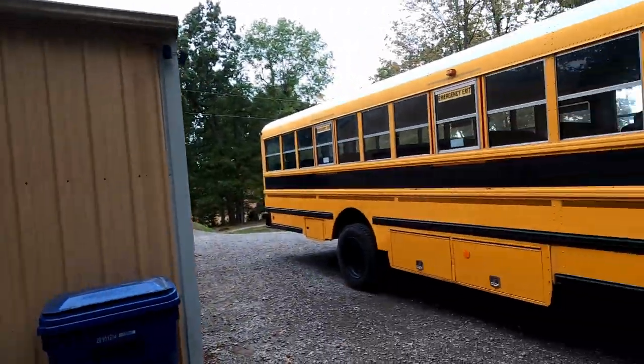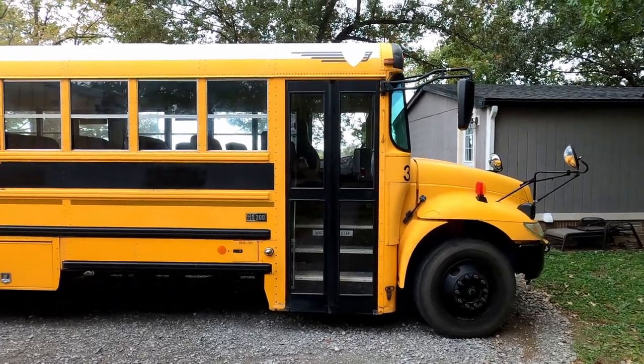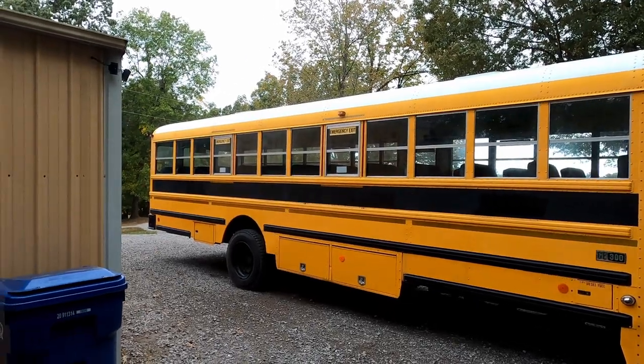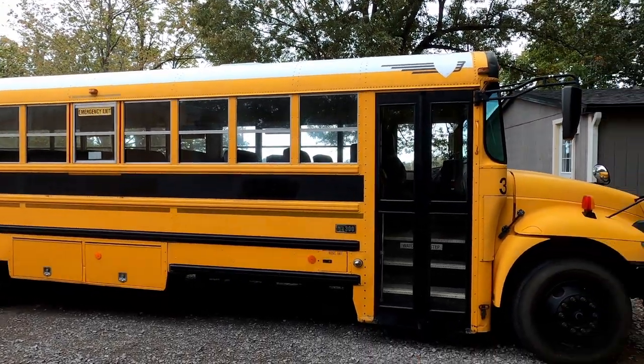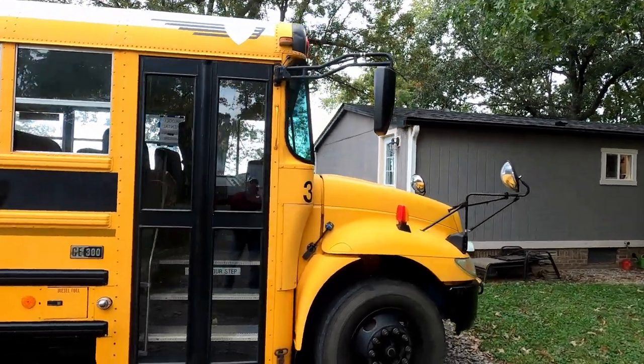Good morning, everyone. It's about that time to get started on this schoolie. I figured I'd give you a little walk-around on this bus, show you what we've got and what some of our plans might be. It's been moved from a different spot - the other day we moved it over here to give it a good washing so we weren't dealing with all the deer moss and everything else that was growing on it. Now it's at least nice and clean so when we start doing some work on it, we're not getting covered in nastiness and dirt.